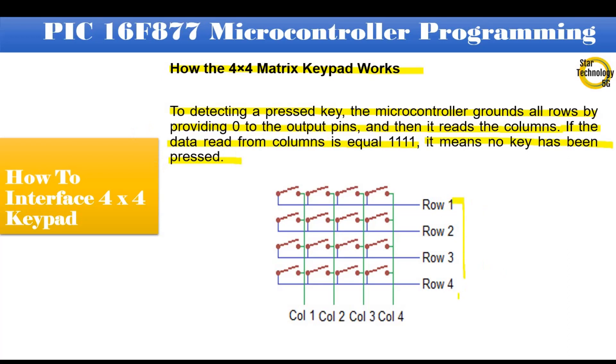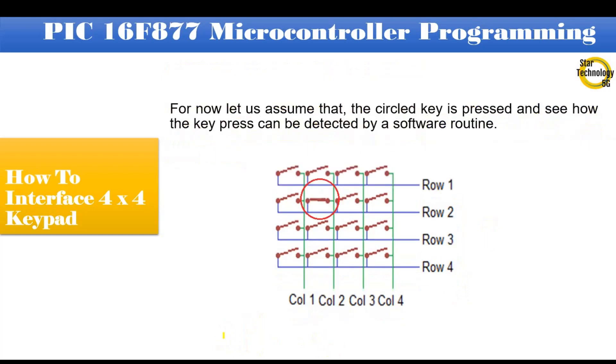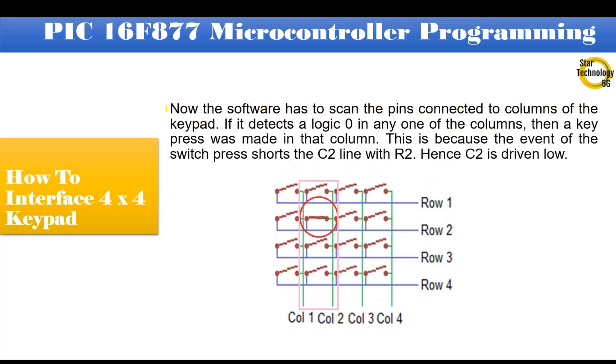We provide ground or logic 0 to all rows and read data from the column side. If the columns read 1-1-1-1, it means no key has been pressed. Now, let's assume that a circled key is pressed and see how the key press can be detected by a software routine. If key 6 is pressed, the software scans the pins connected to the columns. If it detects a logic 0 in any column, a key press was made in that column. The switch press shorts the C2 line with R2, hence C2 is driven low. Row 2 and column 2 are driven to logic 0.